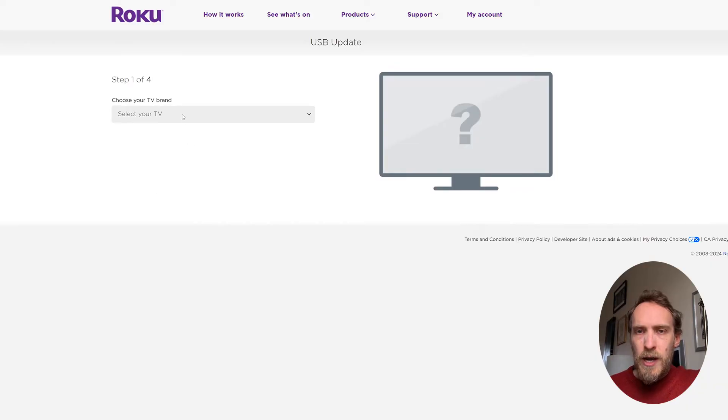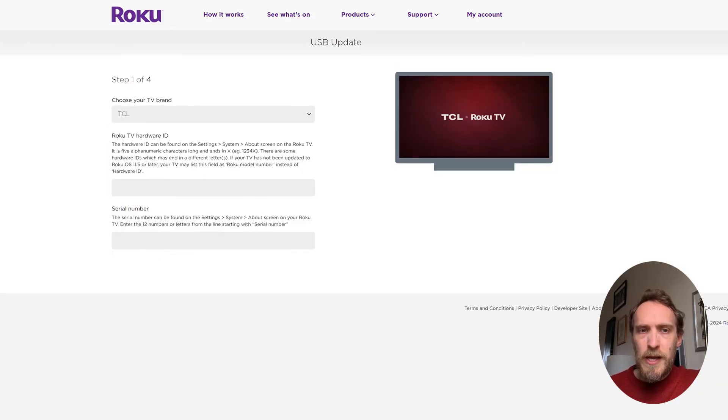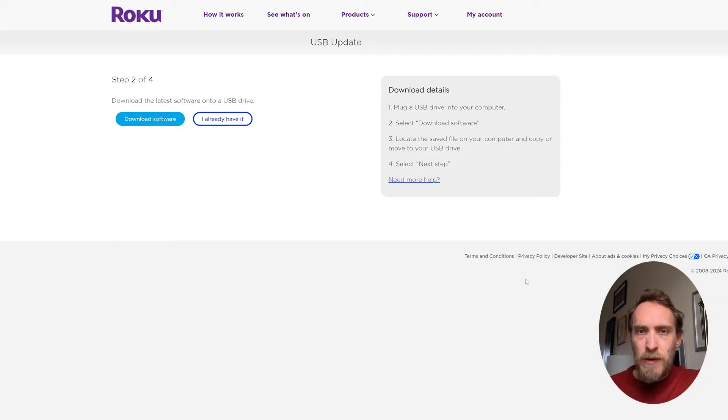If you can't connect your TV to Wi-Fi or Ethernet, you can select the "can't connect to network" option and update via USB. You can download the latest Roku version for your TV model number from Roku's update site, which is linked in the video's description below.